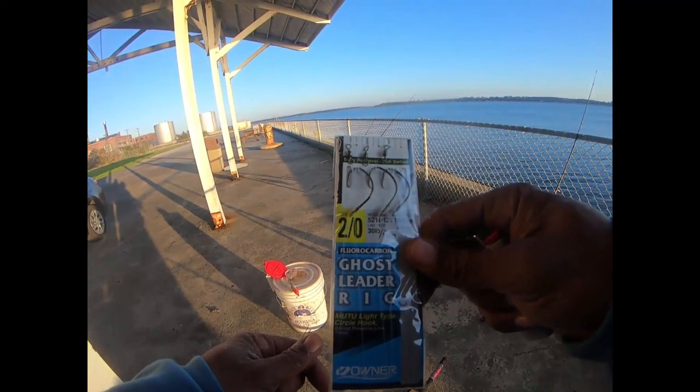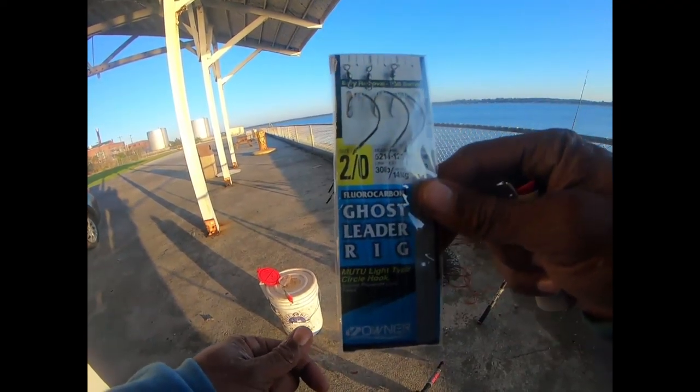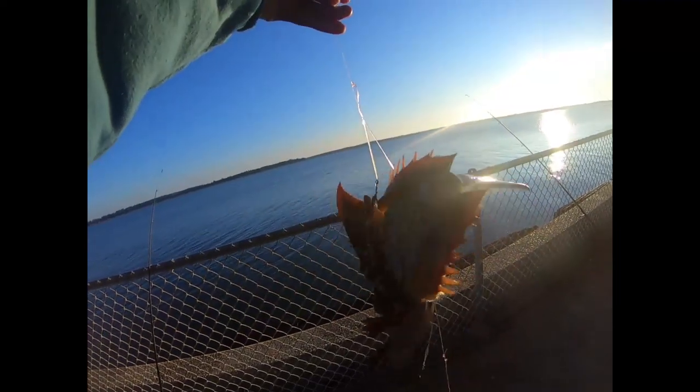These packs that I'm using right here — number two ghost leader rigs from Walmart, about three dollars and 36 cents — for the horseshoe crab right here.